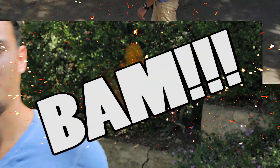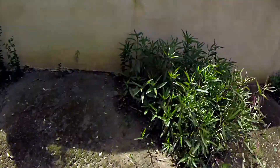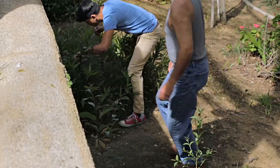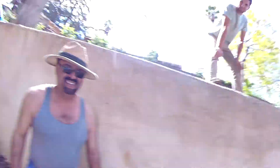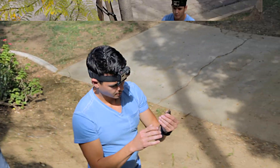Alright, let's go ahead and do this. Got him? Got him. Hunted him down. There you go.